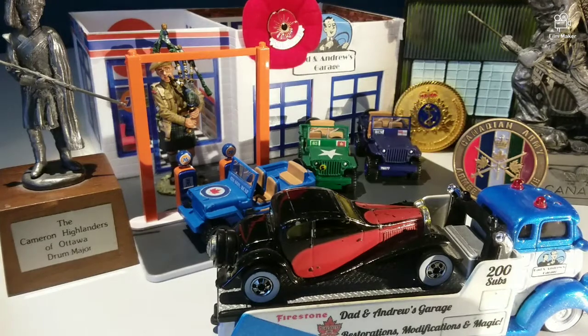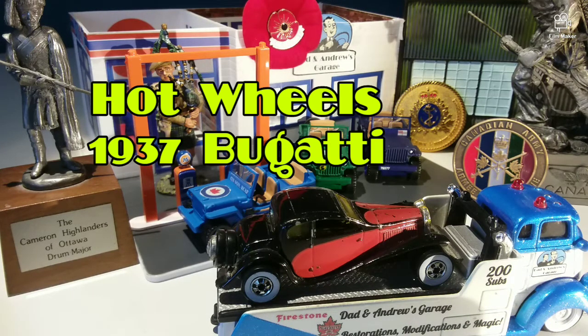What we have here is a very special car we're going to do something special with — it is a Bugatti. Why don't we get this up on the rotating car stand and see what we're working with.